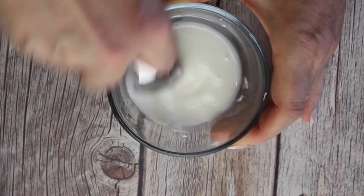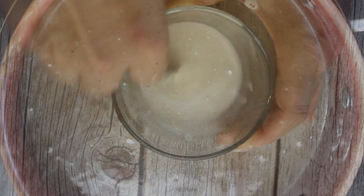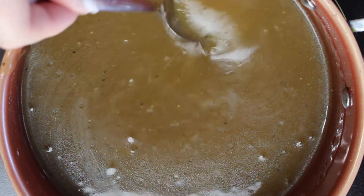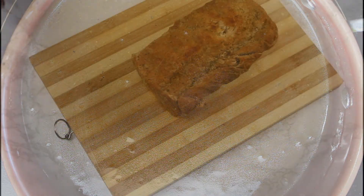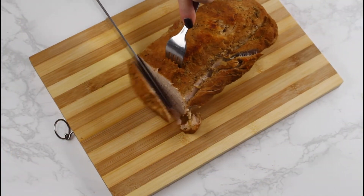If not, add a slurry consisting of one tablespoon of cornstarch and two tablespoons of cold water. Add it to the gravy, bring it to a boil, and let the gravy simmer until it has your desired thickness. In the meantime, slice the meat into about finger-thick slices.